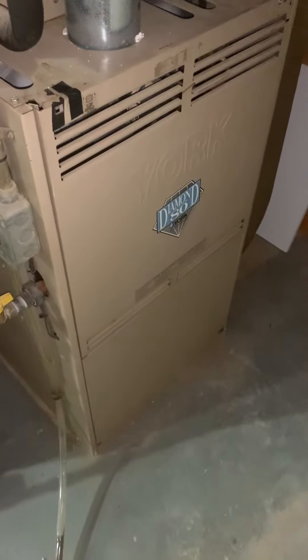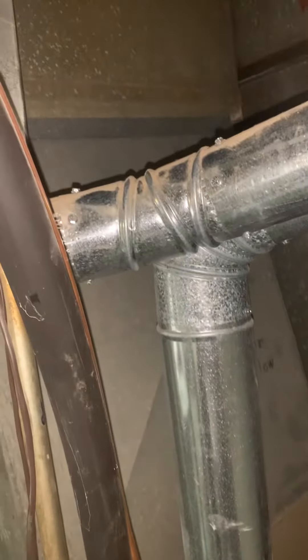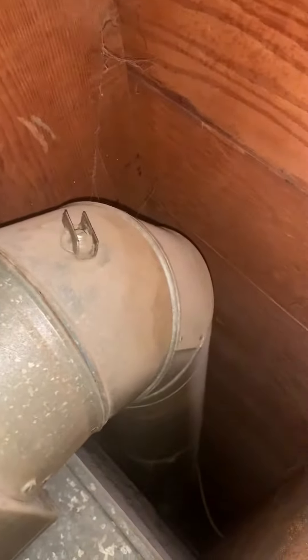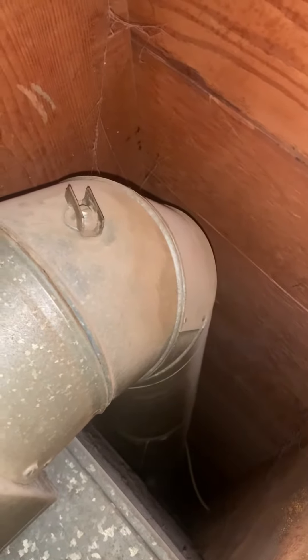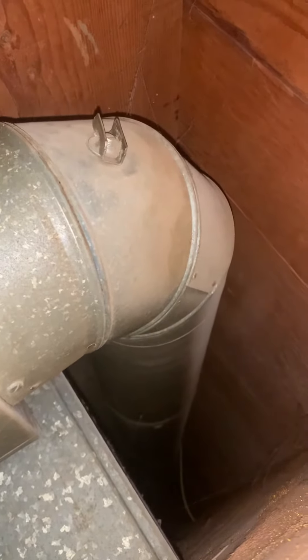Here's our furnace. We're going to look at replacing this evaporator coil, supply plenum. I'm thinking this actual vent might be closed — I want to see what this goes to. Let's try to open that up, and it is shut. So I'm going to look at putting another takeoff on there and a damper, and we'll identify where that goes.